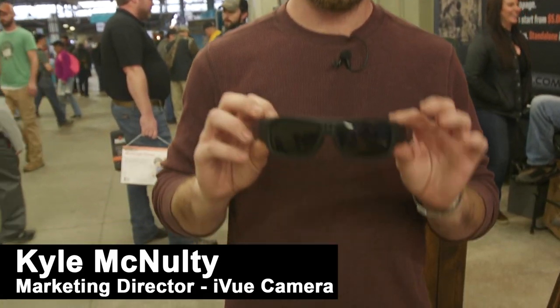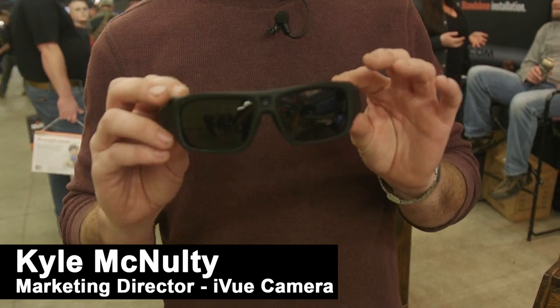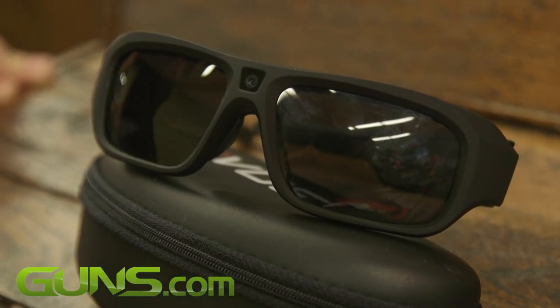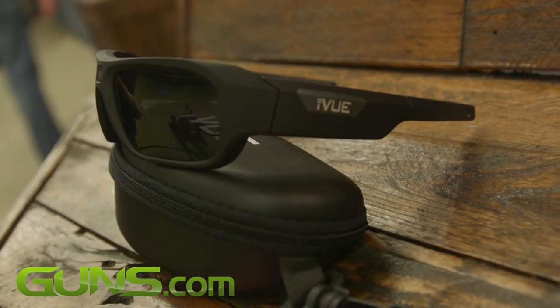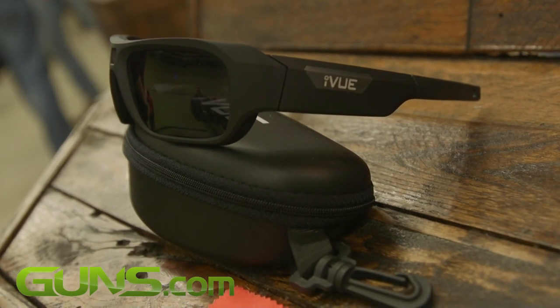Hey there, my name is Kyle McNulty with iView Camera. What I have here is a 1080p HD video camera built into the frames of your sunglasses. No more taking that bulky camera, that GoPro, whatever it might be and putting it on your head or your chest.